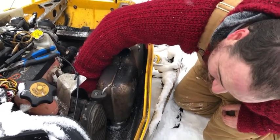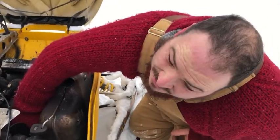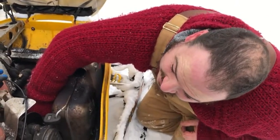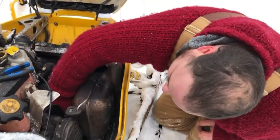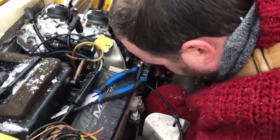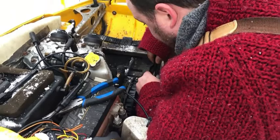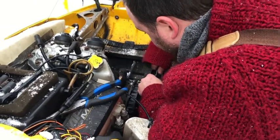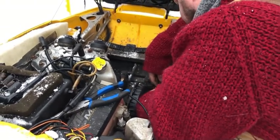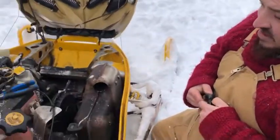Well, I lost the footage from me taking it off, but it was a minus 20 day when I decided to take this off. Yeah, that was a cold day. There we go — that one's good. You don't want to over-tighten these. The bottom one's done, so there we go. That part's on.